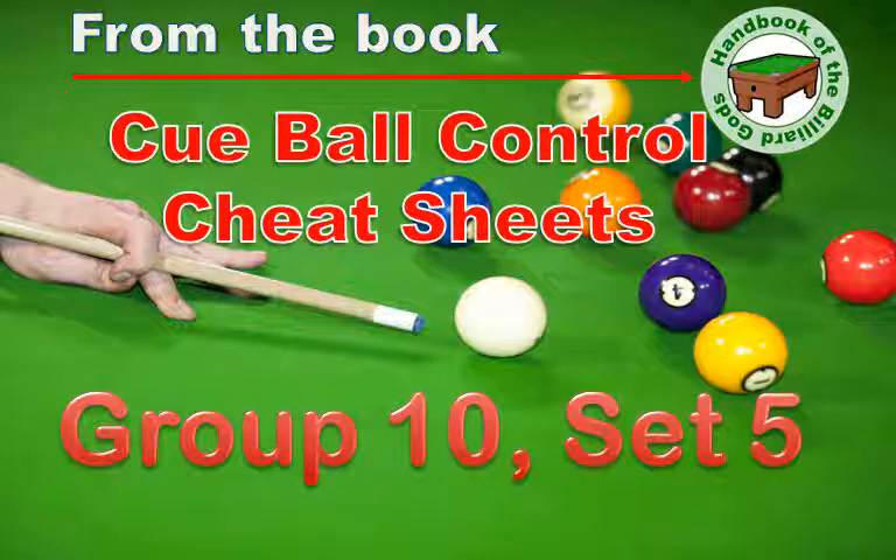The purpose for each setup is simple: put the one ball into the pocket, then get shape and make the two. The book shows how to use precise speed and spin to get shape on the next shot.